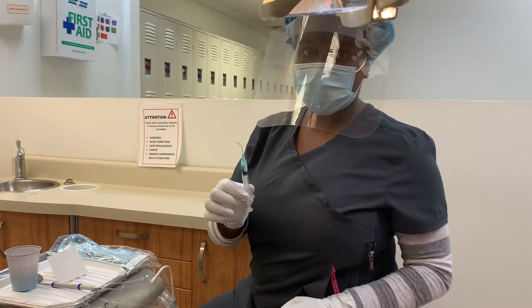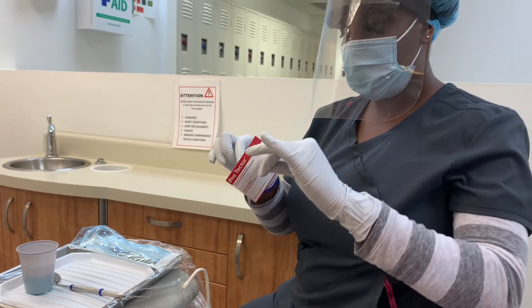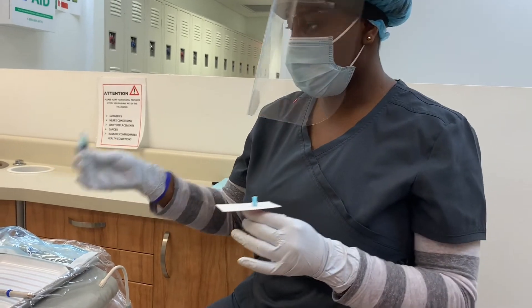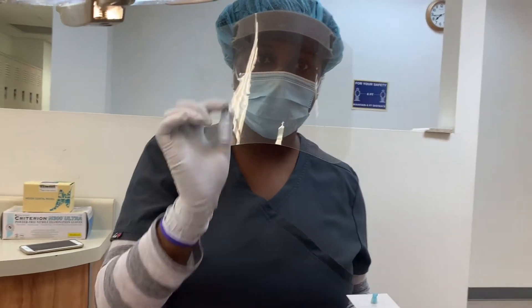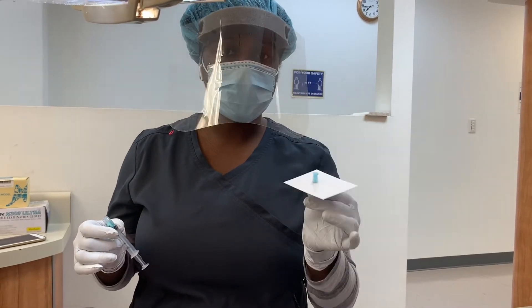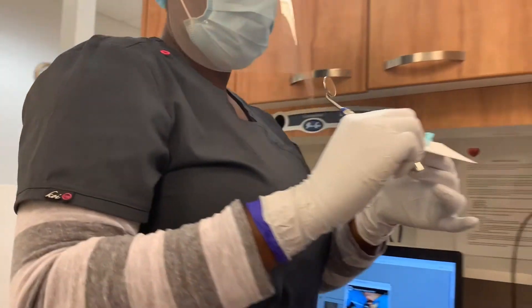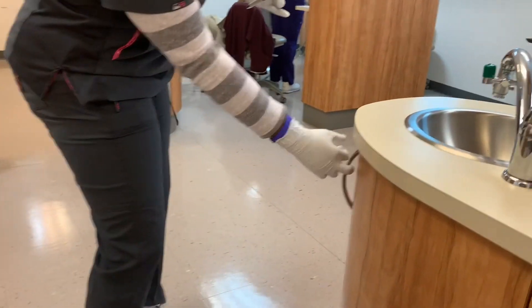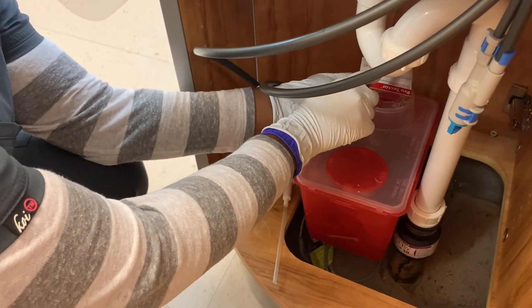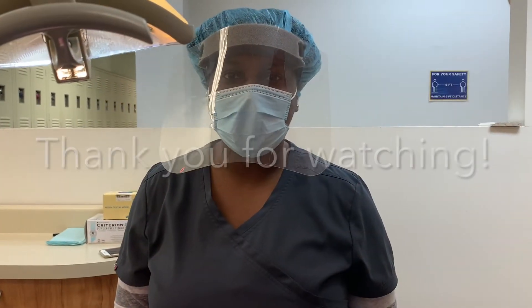For the assembly disposal, I'll use the scoop method for the cannula cap. The syringe I'm going to put in the regular trash, and the cannula will go in the sharps container. I'm going to use my mirror and push the cap down with the mirror until it falls on its own. The protector sheet will go to the top.